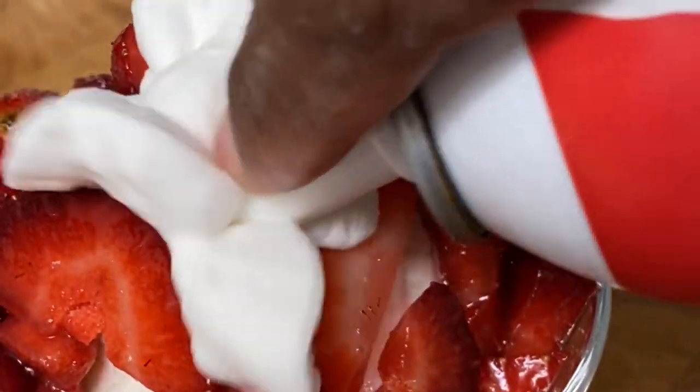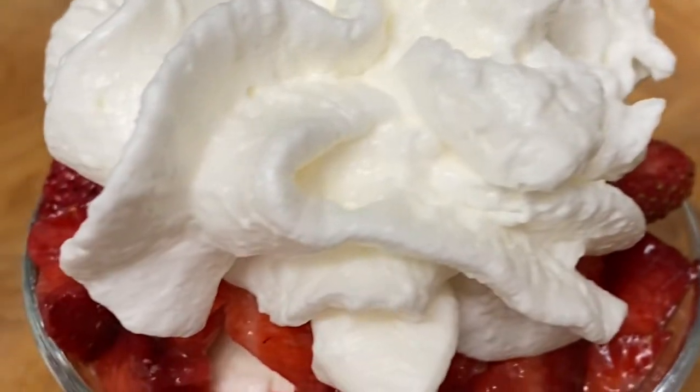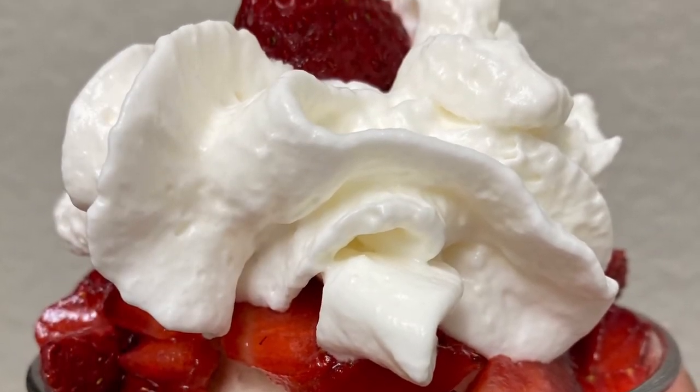And there you have it — a nice summer dessert that I call strawberry dessert.